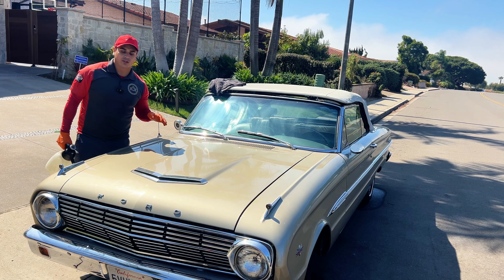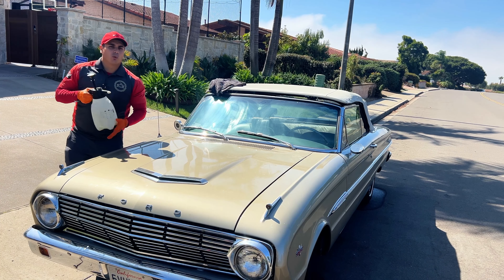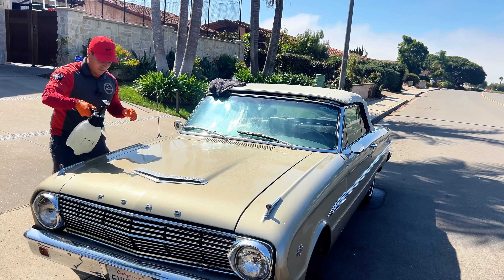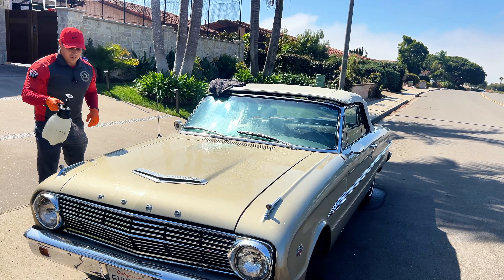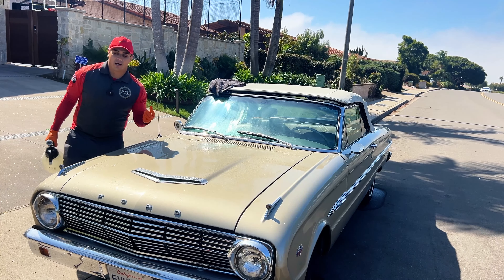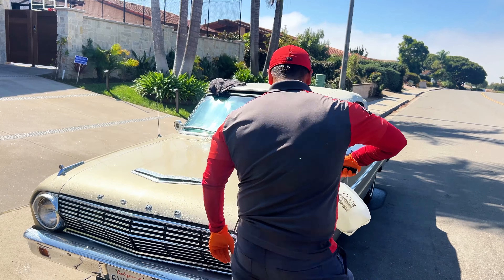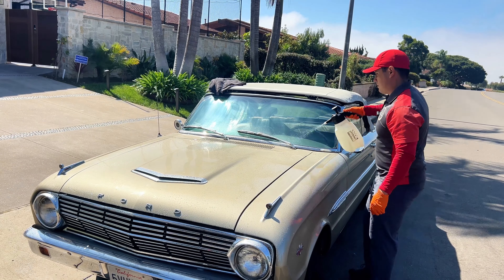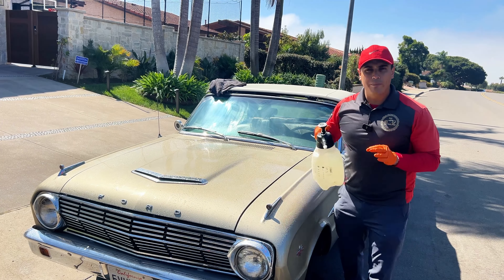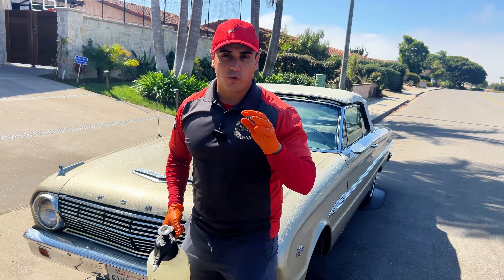This vehicle is not that dirty — it has a minor layer of dirt. But in most cases, the first step you want to do is take a pump sprayer and pre-treat the area with your rinseless wash solution. This is going to help start encapsulating the dirt and breaking it down. Another great benefit of rinseless wash is it's very environmentally safe and wastes a lot less water, so it's a great option for most washes.